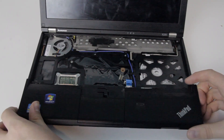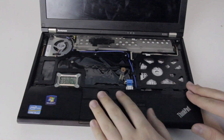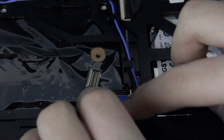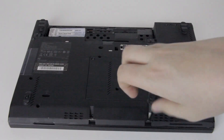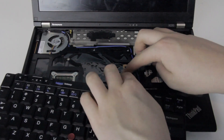Now, put your palm rest slightly closer to the screen than it needs to be, push it down and pull it towards you. It should snap in at the front and then you can snap it down at the sides. Use the blue plastic piece to push the connector back into the socket and snap the black piece down on top of it to hold it in place. Turn the laptop back over and put the five palm rest screws back in.